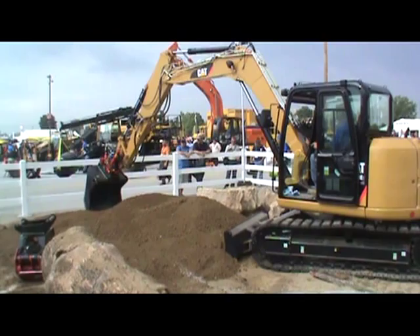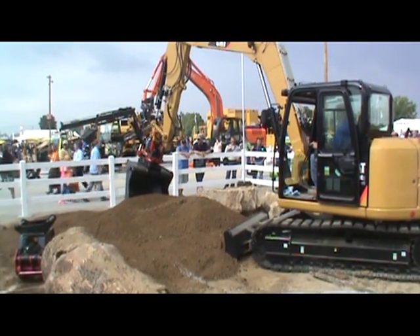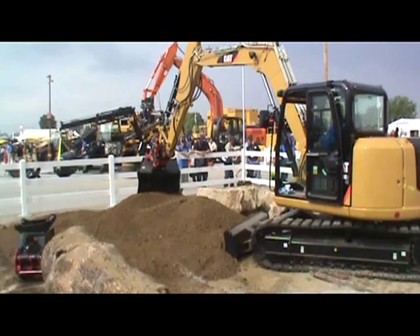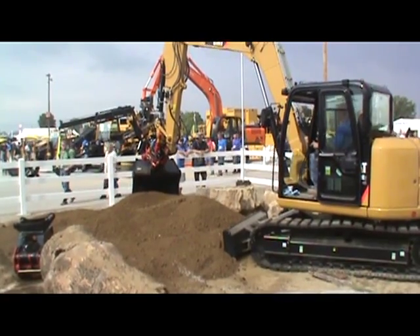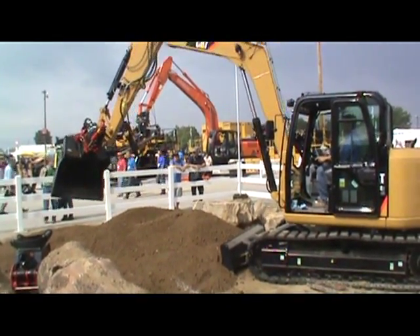It's going to work, is it? Yeah. Frickin' rain. It's working on me.